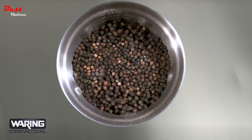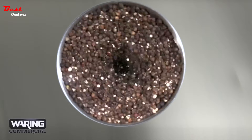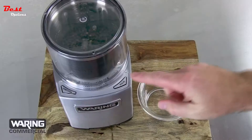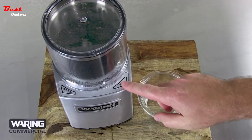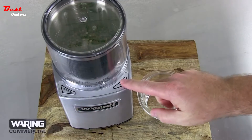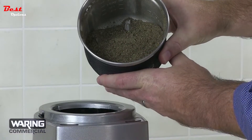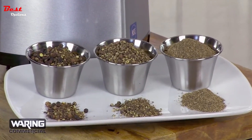The unique blade design grinds faster and more efficiently. Ingredients can be ground to any consistency — you control the grind. Check as you work, continuing until you have exactly the consistency you want. From coarse to ultra-fine, it's your call.